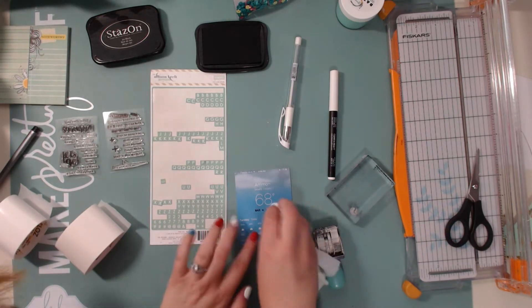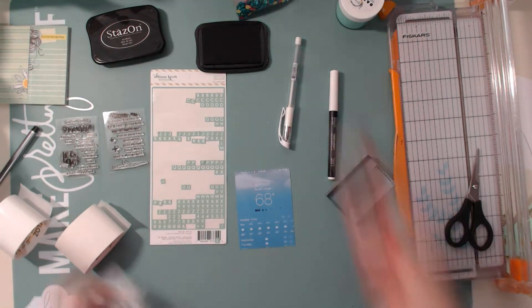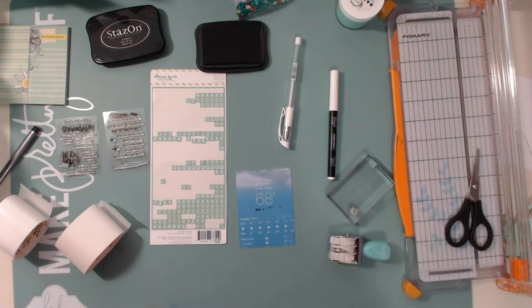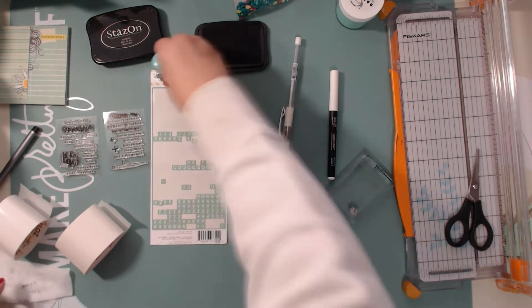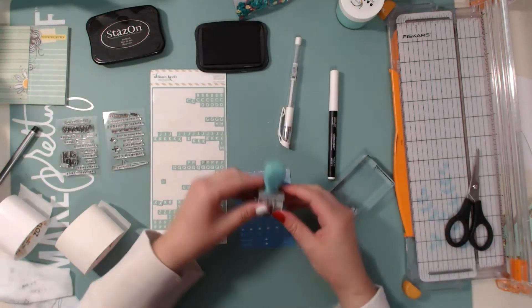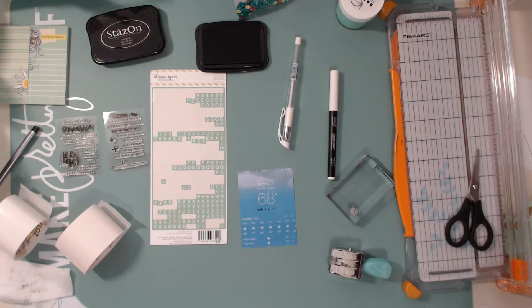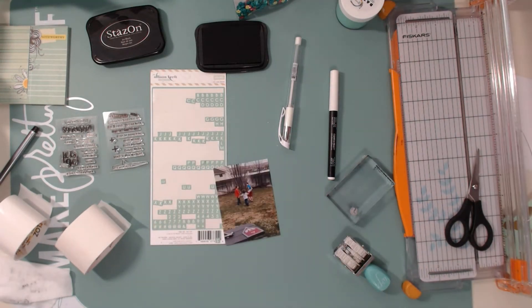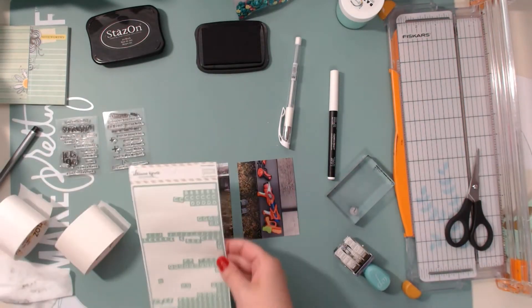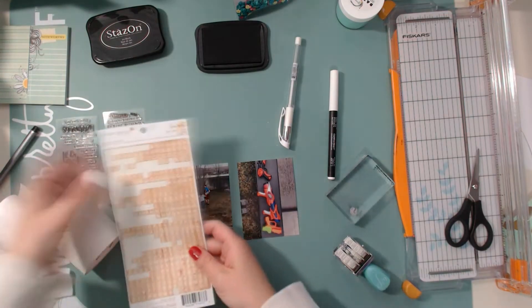Now I'm moving on to the weather card. I'm going to stamp the date, March 21st, but I kind of mess up on the 2017 so I have to wipe it off. Since it was wet it didn't want to stamp again, so I keep trying and it kind of works but not really. I just set that aside and that card is done.